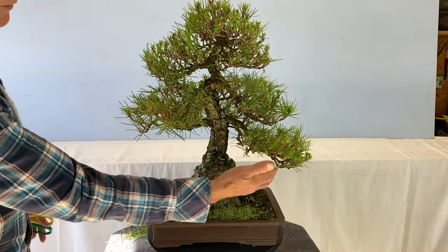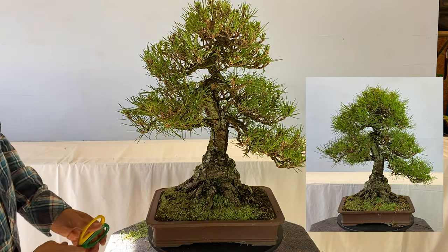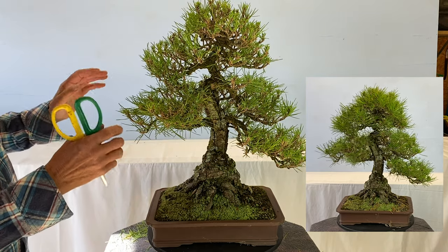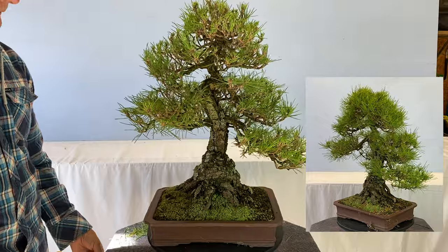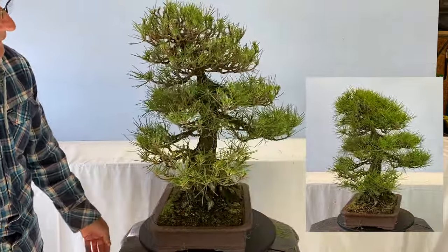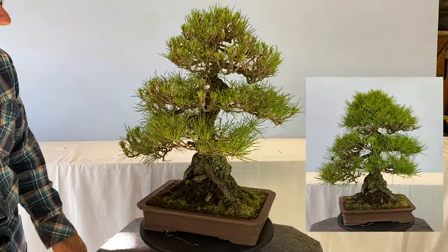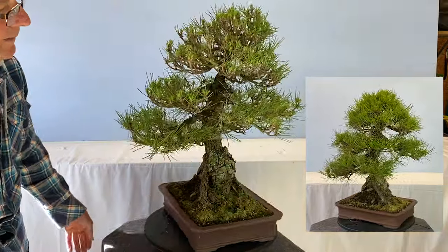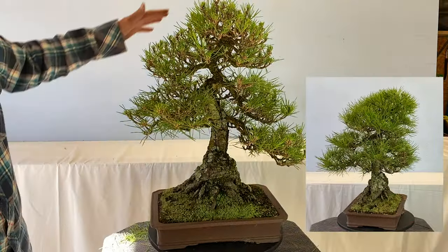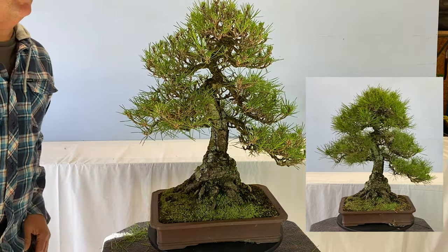Now the tree doesn't look sick and doesn't look weak because I've weakened the whole tree evenly. With a bit of luck, if you rotate it, both sides should now grow at the same pace together. To me it looks pretty well completely balanced, and that's all we're trying to do by removing needles.